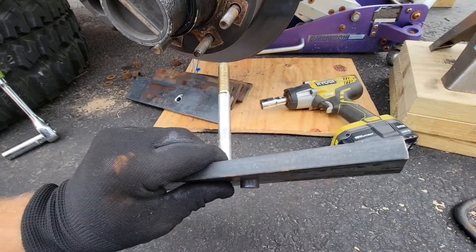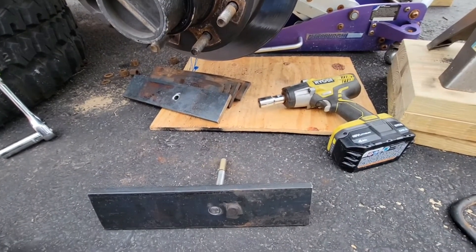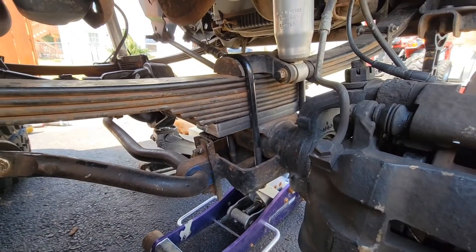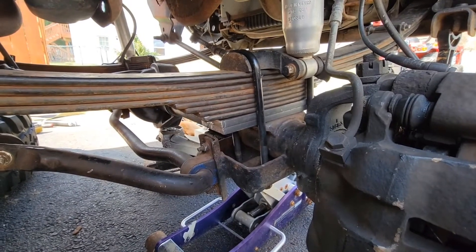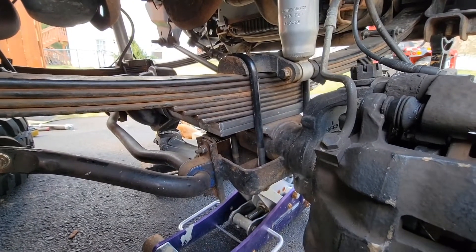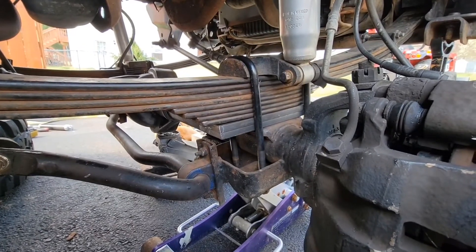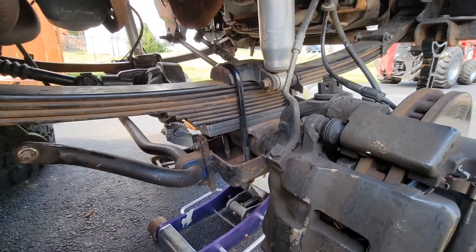I'm going to take this and put it together with the rest of my leaf pack and put it back on. Here we are all buttoned up — that's the plate I made in there on the bottom. I decided to add a second plate so I would have a full inch of lift additional, and in addition to scooting the axle forward one inch. You could have done it with just the half-inch plate and it would only go up a half inch, but there we go — works perfect, all ready to put the tire back on.